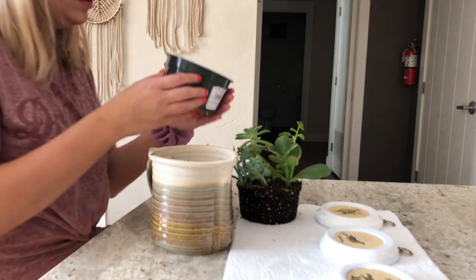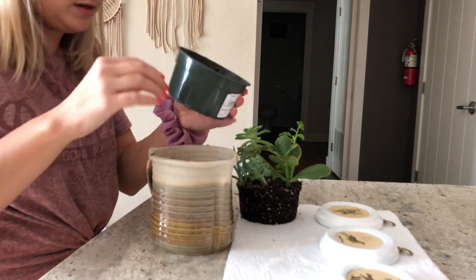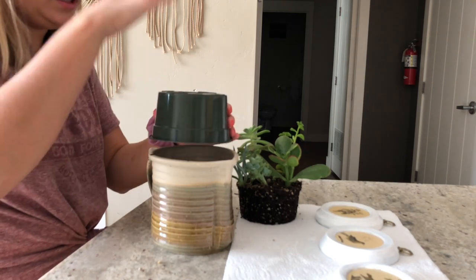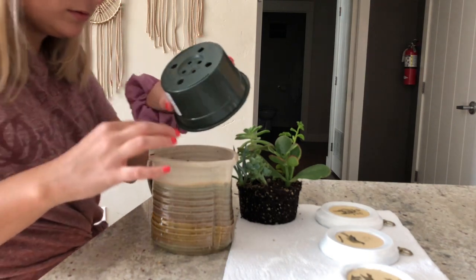I'm thinking maybe what I'll do is trim this top thing off and stick it upside down inside of there for the succulent to sit on top. I'll still have holes for water drainage.